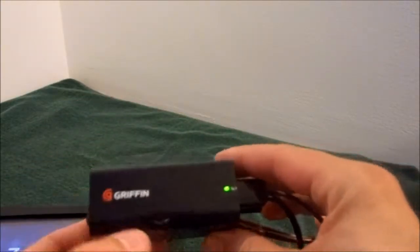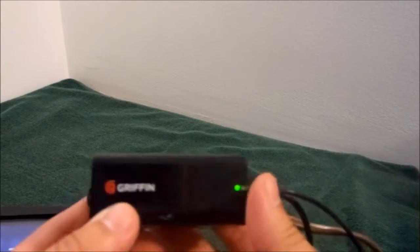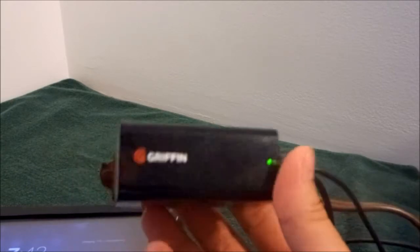Very nice if you're traveling, or if you just want to free up some electrical space at home — you can use this to charge two devices and maybe plug a lamp into the other outlet. Ladies and gentlemen, the Griffith PowerBlock Dual USB Wall Charger.